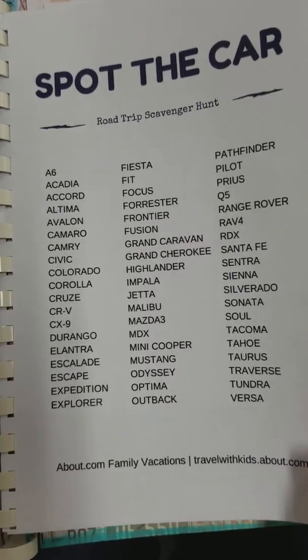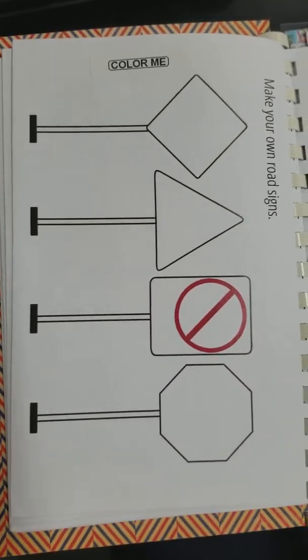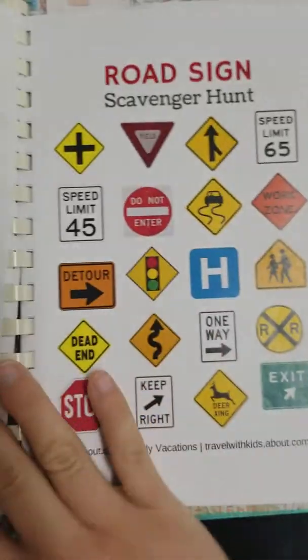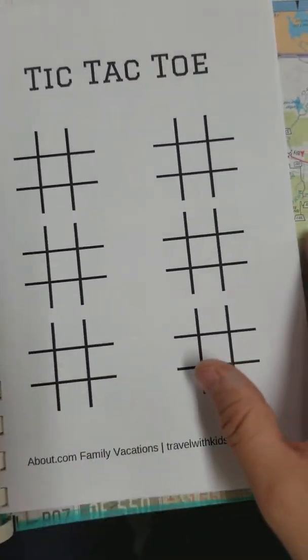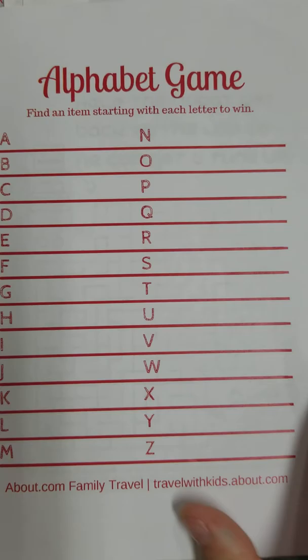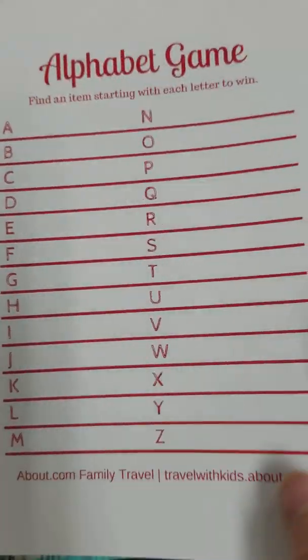You can spot the car, draw your own roadsides, spot symbols, do a scavenger hunt with road signs, tic-tac-toe — who doesn't love tic-tac-toe — and the alphabet game. He can just do this for whatever, or find items, so it could be generic.